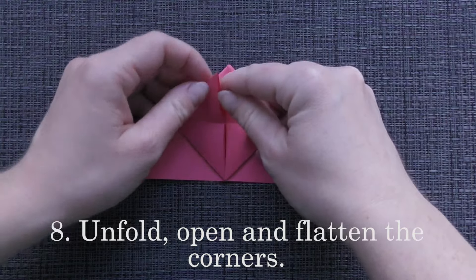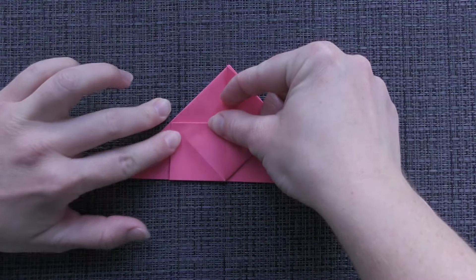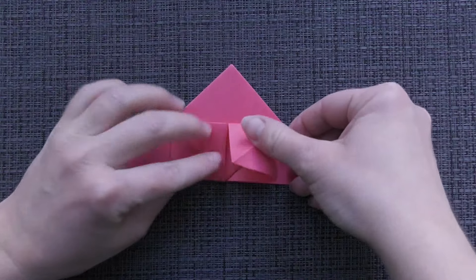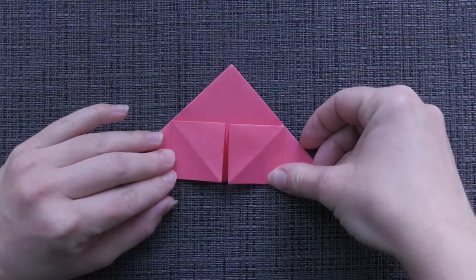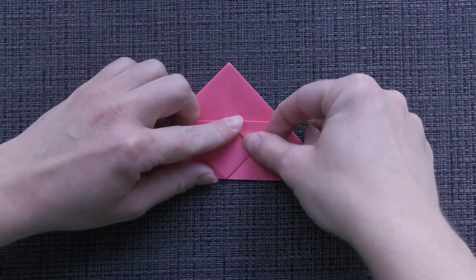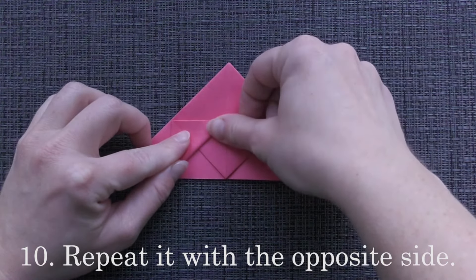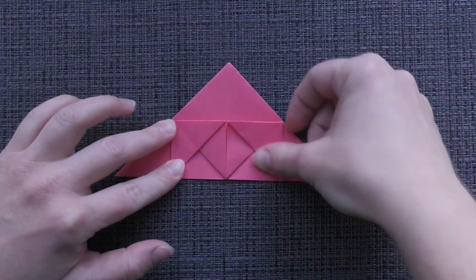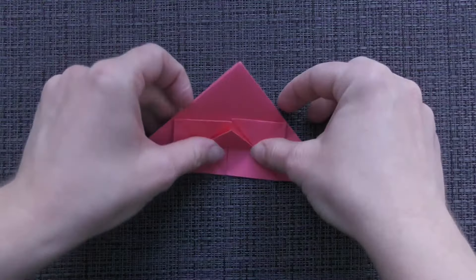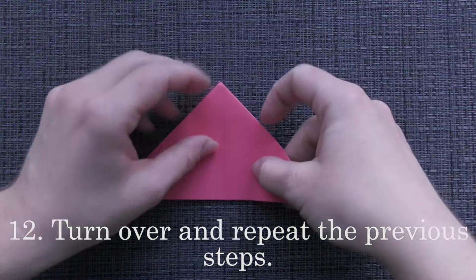Unfold, open and flatten the corners. Fold this corner to the right edge. Repeat it with the opposite side. Fold the bottom corner up. Turn over and repeat the previous steps. All right.